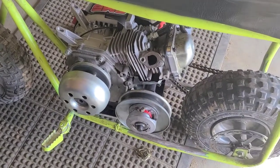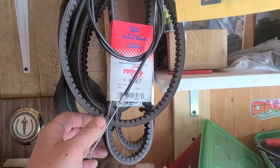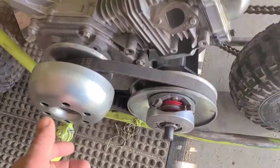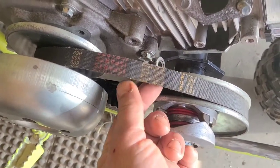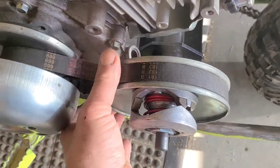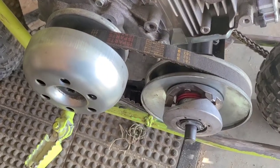Now we're going to see if we got a belt that fits on here. Thanks to my friends at OMB Warehouse, we keep a few around. I ended up using a standard 30-series belt — the one that comes with all the aftermarket units — so that makes replacement super simple.